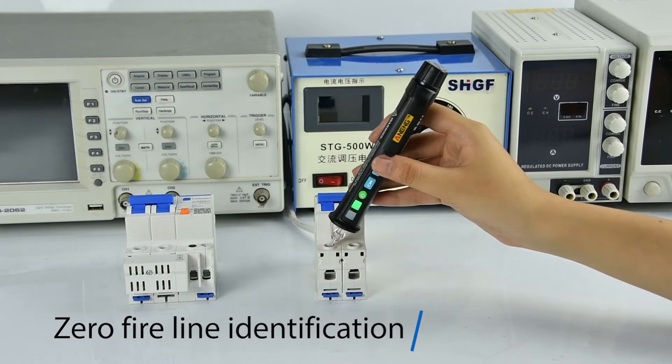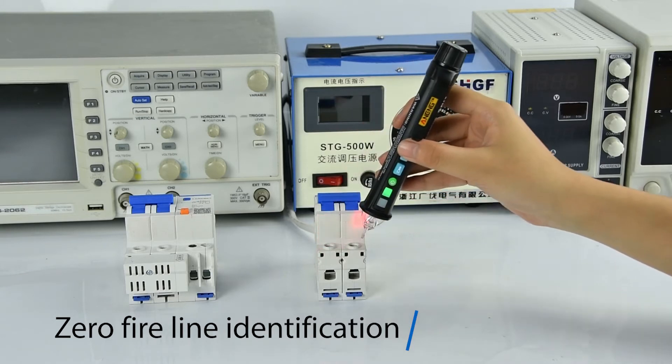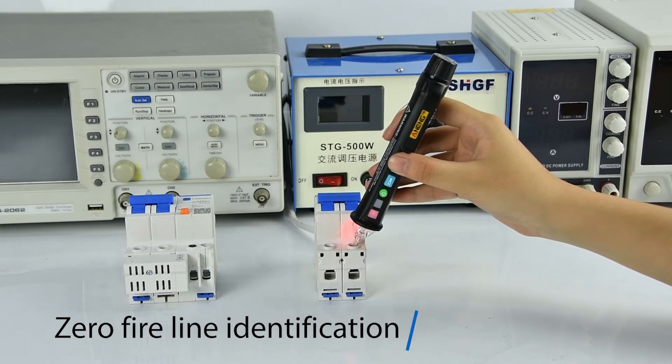Zero Line Identification: insert the test pen into the hole. If the LED flashes green and the alarm sound is neutral, the line is neutral. If the LED flashes red with an alarm sound, a live line is detected.